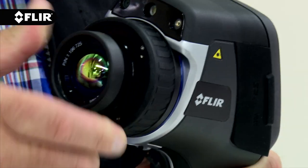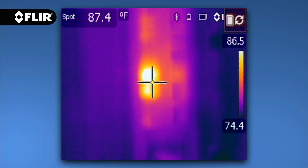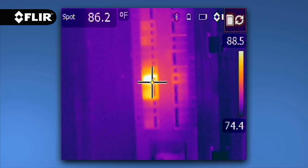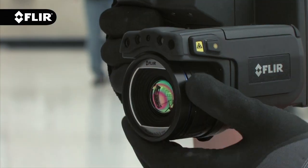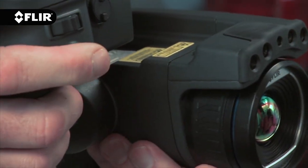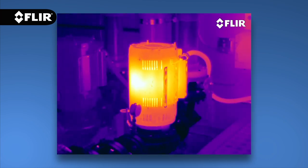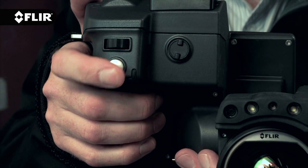E40, E50 and E60 cameras offer interchangeable lenses with manual focus, giving you full control over sharpness to dial in the best image and temperature measurements. T-Series cameras also feature manual adjustment and the fastest automatic focus in the industry, that snaps in clarity with a simple push of a button to help you breeze through a long inspection checklist.